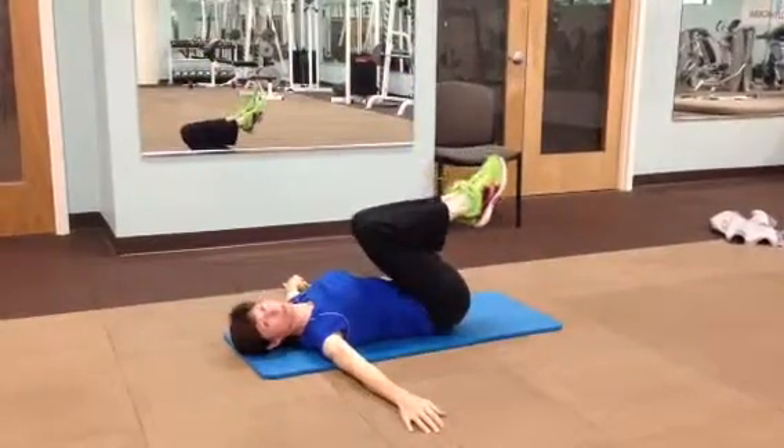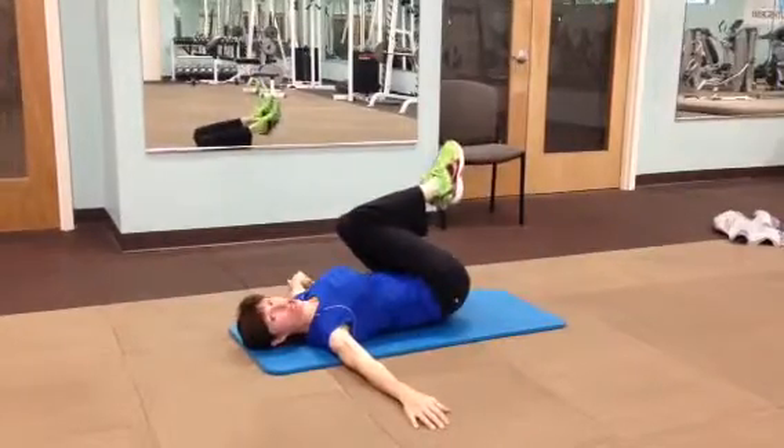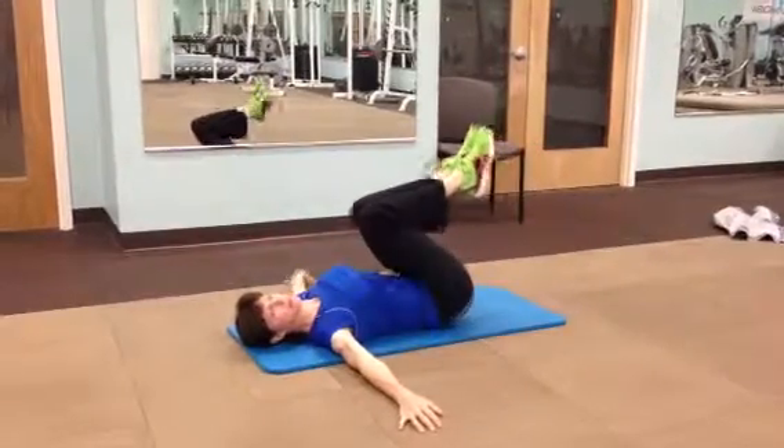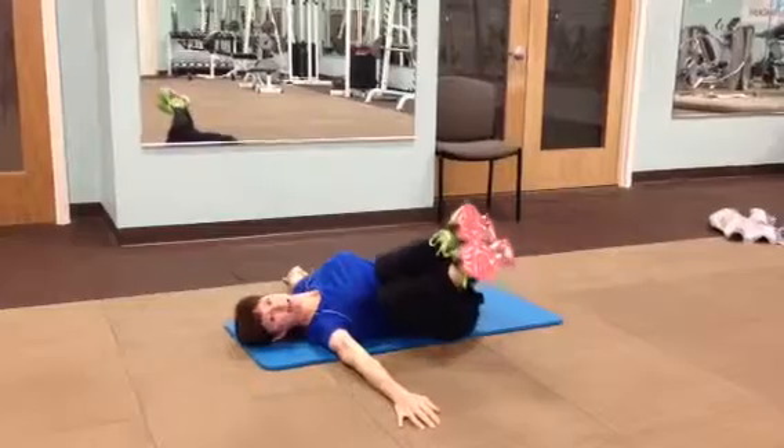Modification: what you do is you bend your knees more and you just don't come down as far. You keep the range of motion smaller, but you want to make sure still that you're pulling that belly button in. And if you can, go ahead and lift those legs back up.